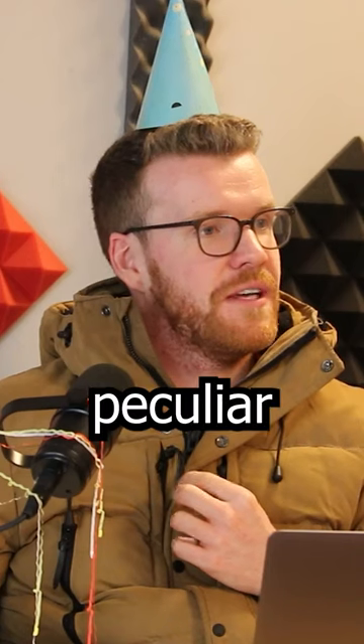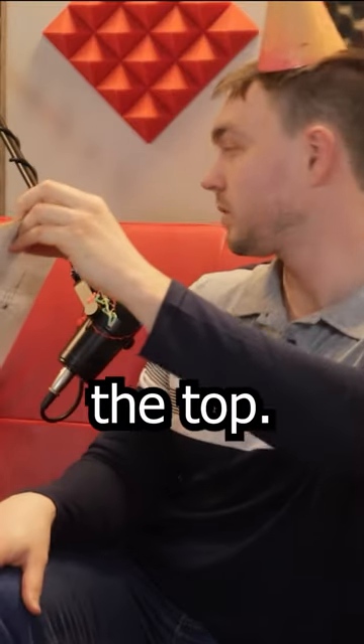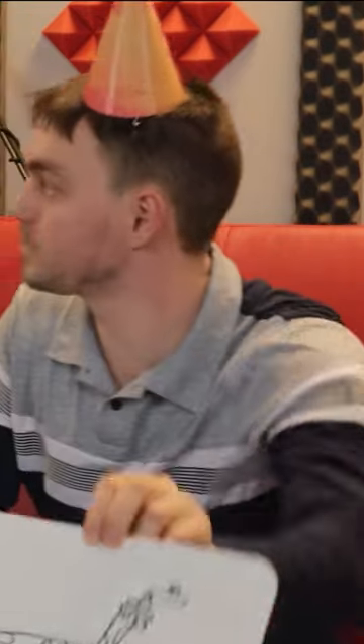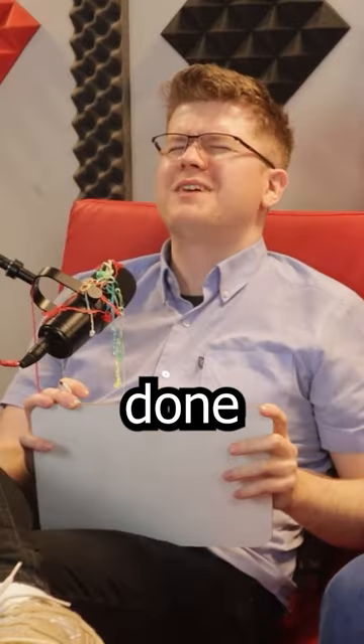I moved it — I thought a bow tie would be higher up. It's quite peculiar. Richard, where did you put your bow tie? Near the top. Near the top — that's where you think a giraffe should wear its bow tie? Where do you put yours? Same place as Jack. I put it in the middle. See, why have you done that?